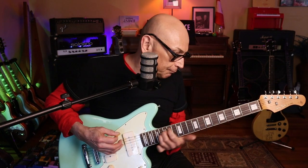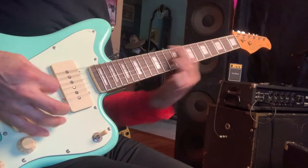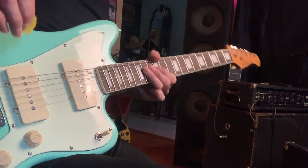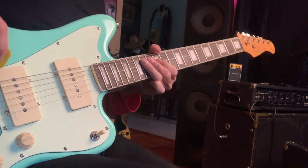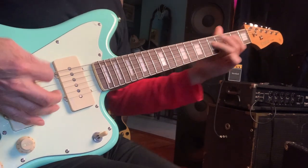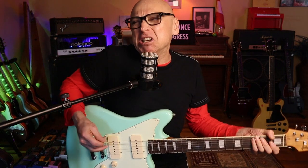Sometimes I come in strokes of luck. Can it do a lot more than just play one chord? It doesn't really have to.